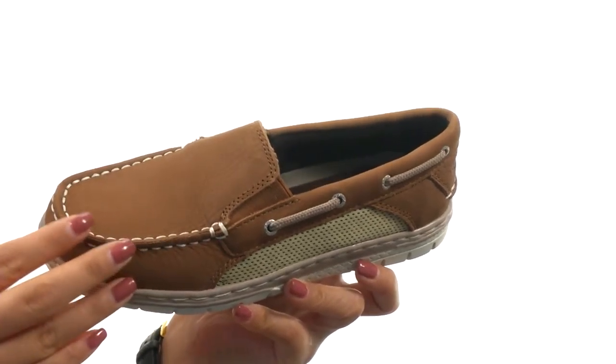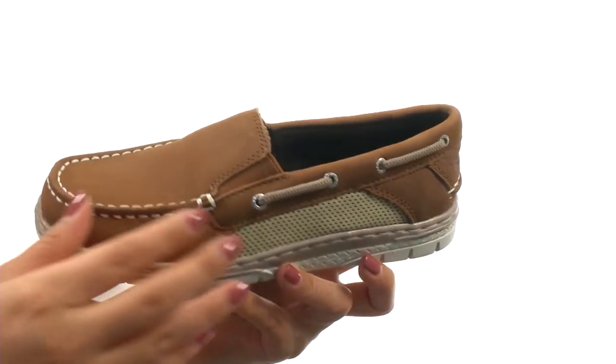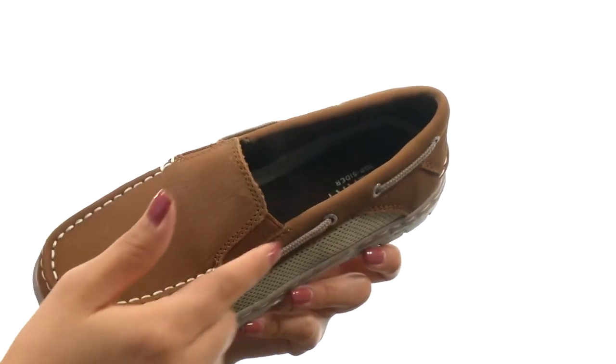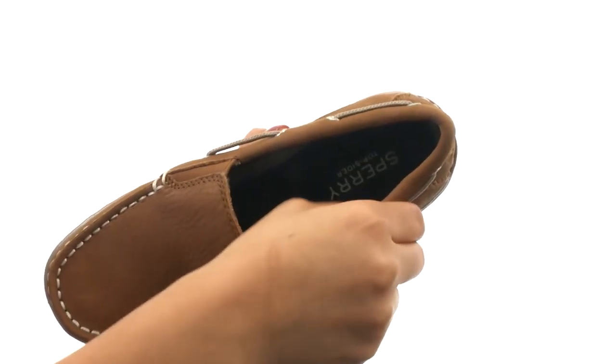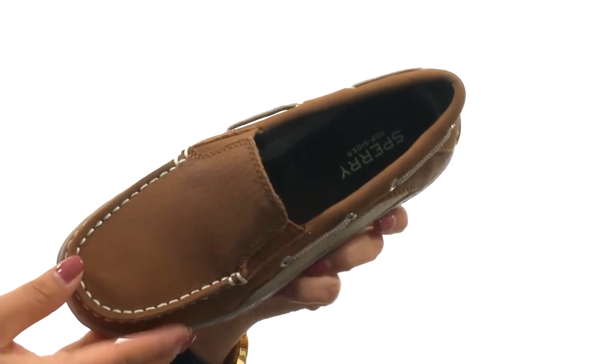Here we have a nice leather upper with stain and water-resistant leather for durable and lasting wear. There's side mesh panels for breathability and an easy slip-on design, goring on the sides for a comfortable fit. On the inside, there's textile linings for a great next-to-skin feel, along with a cushioned textile footbed for all-day comfort and support.